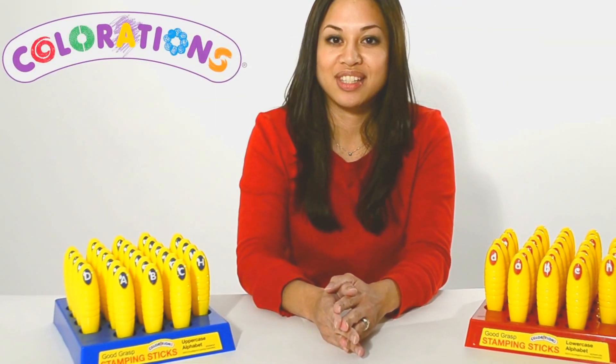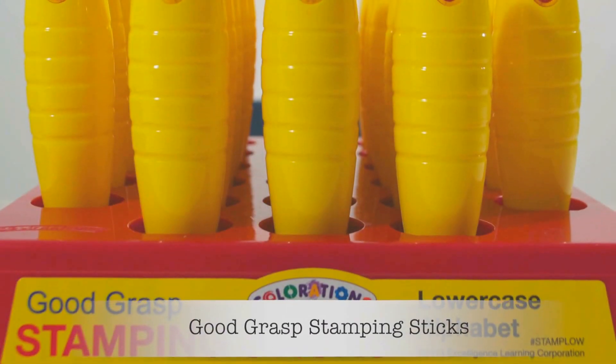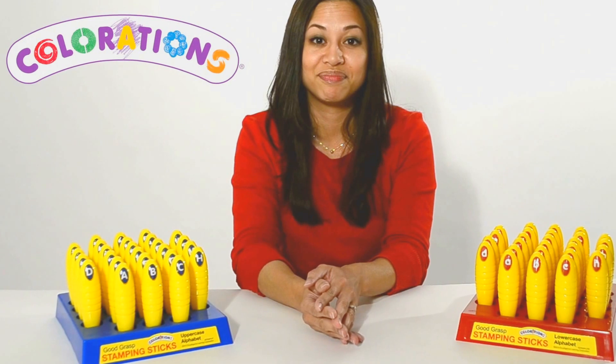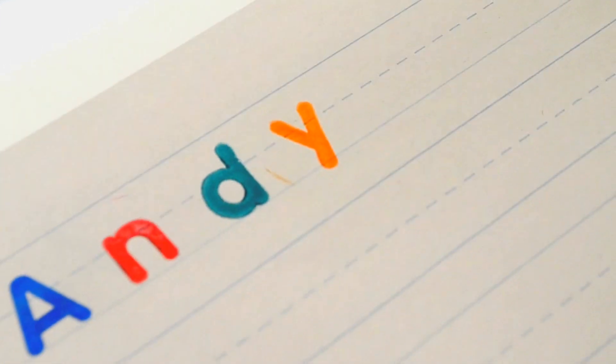Colorations Good Grasp Stamping Sticks are available in upper and lowercase sets and together help teach capital and lowercase letter recognition and spelling. Children will enjoy stamping beginning words, matching upper to lowercase letters, and capitalizing their name.